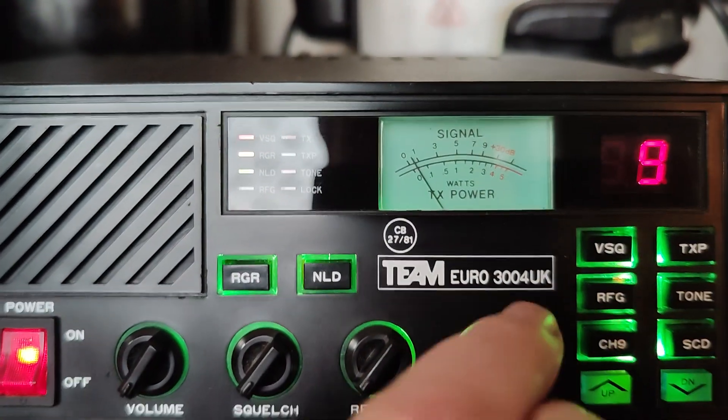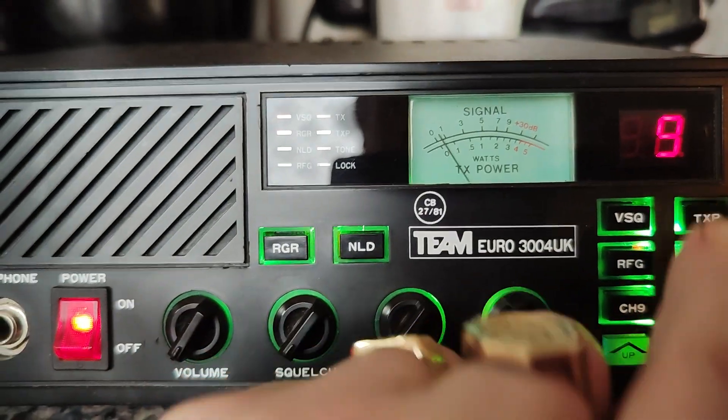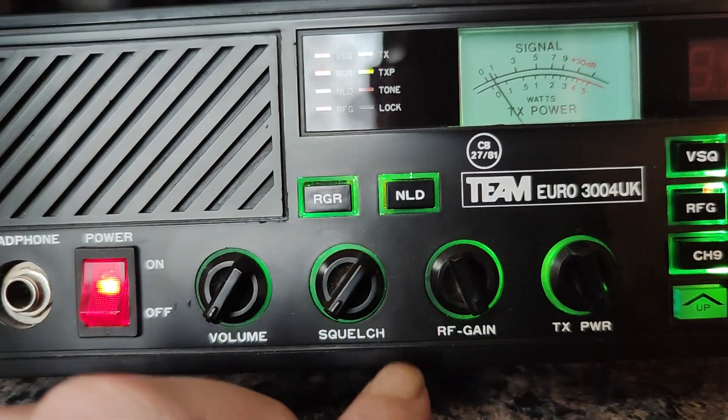TxPower — this switches this variable switch on. RF gain, switches this one on. That's RF gain there.